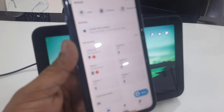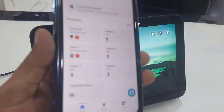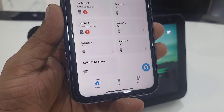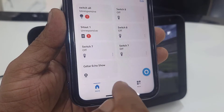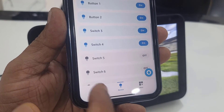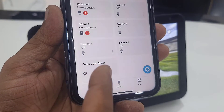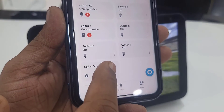Now tap on Devices and it will show all your connected devices. Tap on Devices to see your connected devices — you can also find them on the home screen. My Echo Show is already connected, so just tap on it.